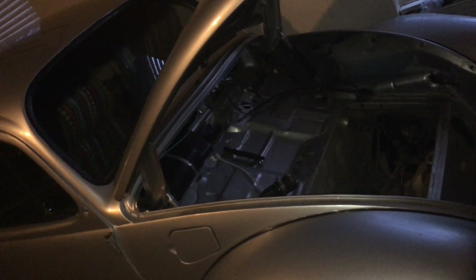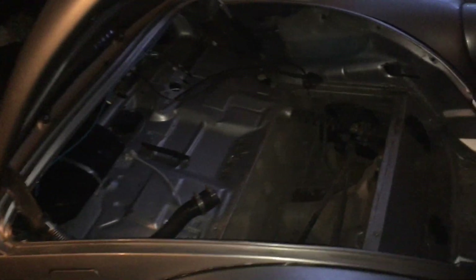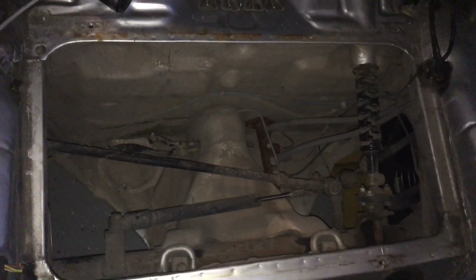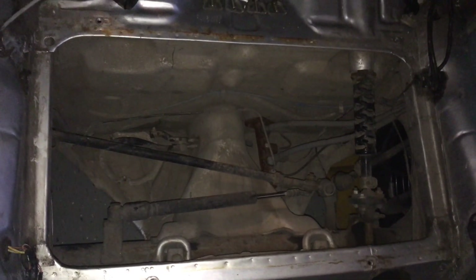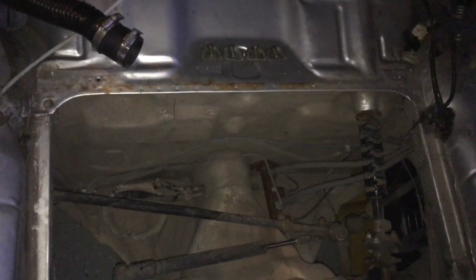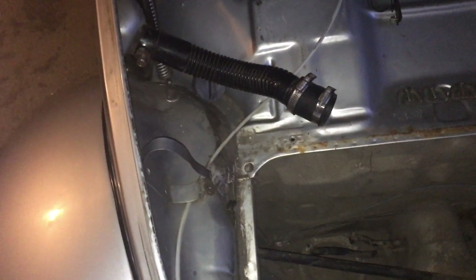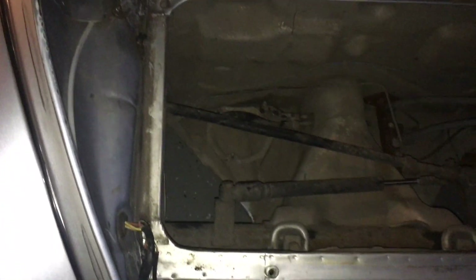This is how it looks after you have removed the gas tank out of the Volkswagen Beetle. I haven't cleaned it yet — I just wanted to show you how it looks. There's the mounting hardware, the hoses have to be removed as well, and there's the gas cap.